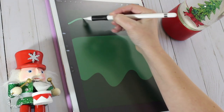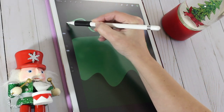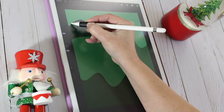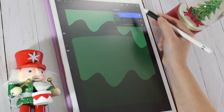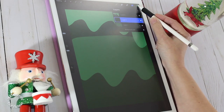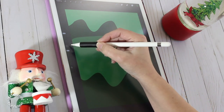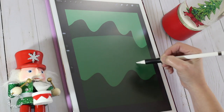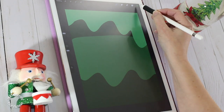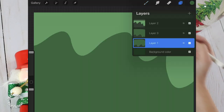Next, let's add another layer and repeat this action with a lighter green color. Finally, we'll add a third layer and drag it in between the two layers we've already have. We'll pick the same green as in the lower layer and repeat the action — wavy line, close shape, and drop color in it. Let's take a closer look at our layers: we have three layers, two the same color and one lighter color on top.